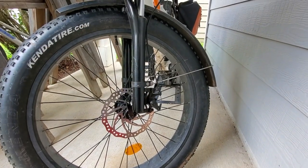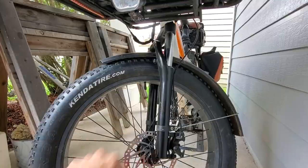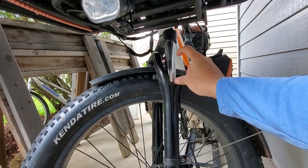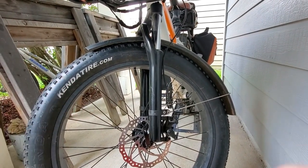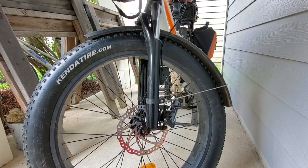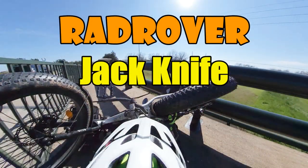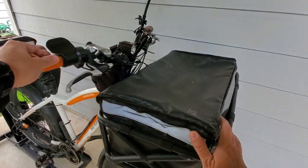The front fork — as you may have seen in my video — I had to replace it because it got bent. You can see where it's dirty versus where it's clean. There's about this much travel. I set it to the softest, springiest setting because I go both on-road and off-road at higher speeds, so I really want that shock absorption. That was the only major replacement I needed, because I flipped my bike.